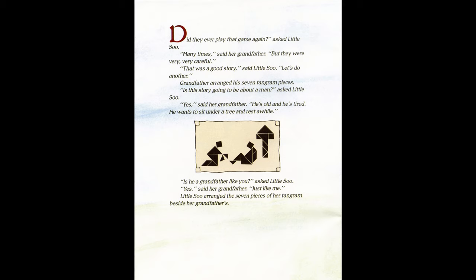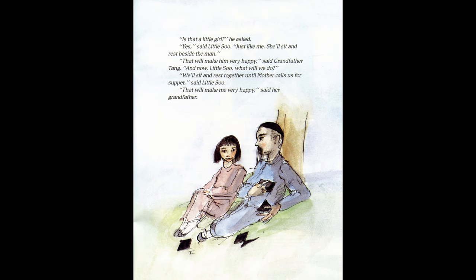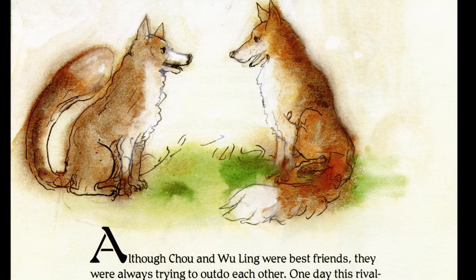Grandfather arranged his seven tangram pieces. "Is this story going to be about a man?" asked little Sue. "Yes," said her grandfather. "He is old and tired; he wants to sit under a tree and rest a while. Is he a grandfather like you?" "Yes, just like me." Little Sue arranged the seven pieces of her tangram beside her grandfather's. "Is that a little girl?" he asked. "Yes, just like me. She'll sit and rest beside the man." "That will make him very happy," said Grandfather Tang. Fox fairies and Grandfather Tang's story are an integral part of Chinese folklore, believed to be endowed with supernatural powers of transformation. Fox fairies are said to live for 800 to 1,000 years.